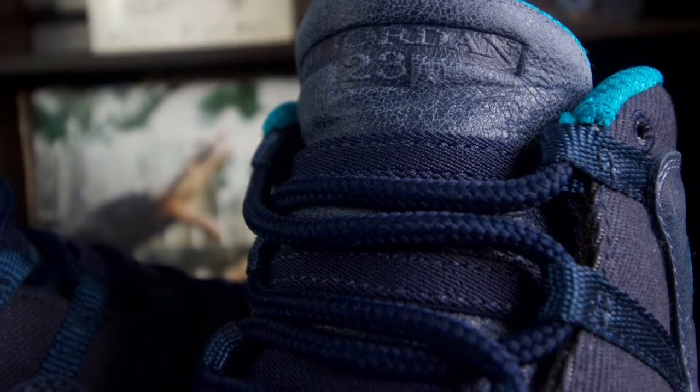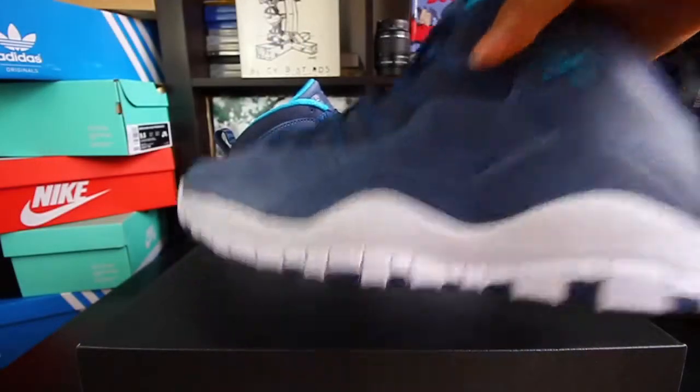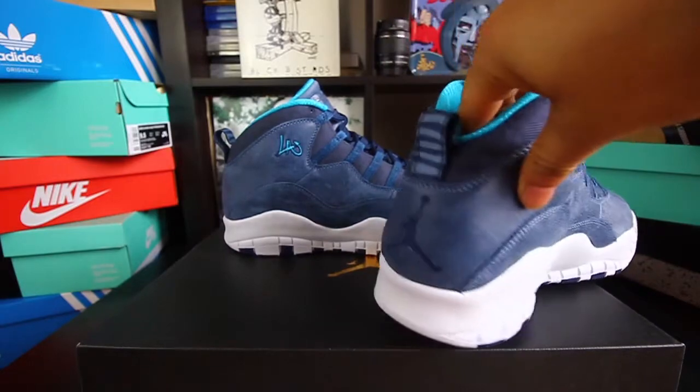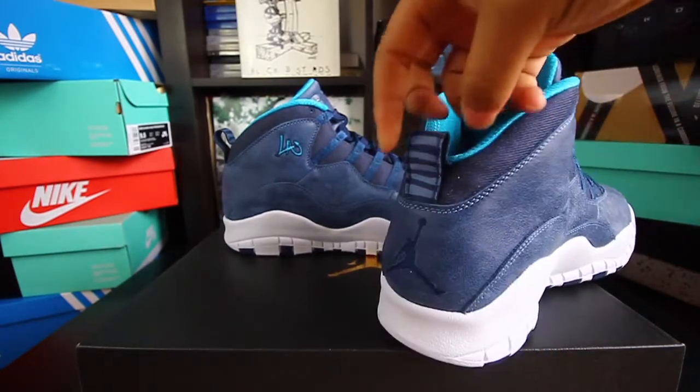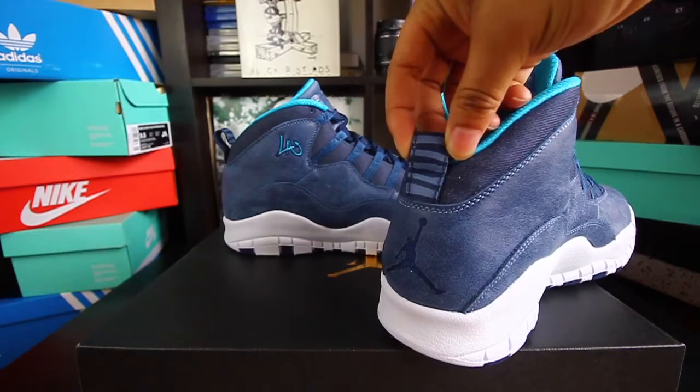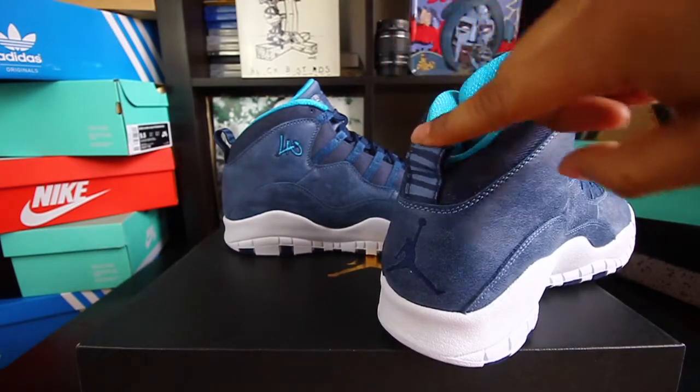Looking at the back of the shoe, you have your navy Jumpman. You also have the full tag with the city stripes — I guess it's the new theme for all the city shoes at this point.